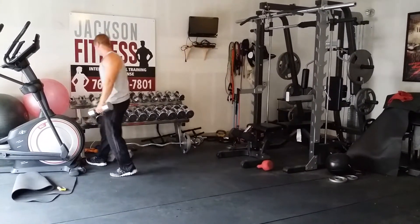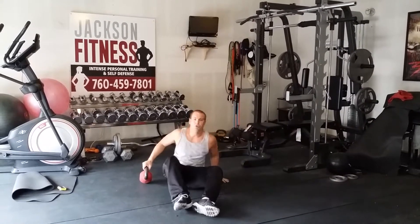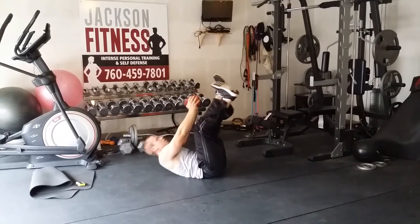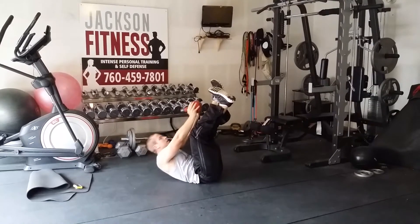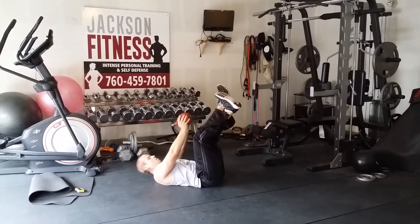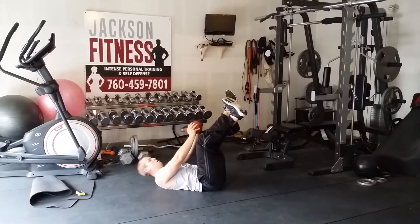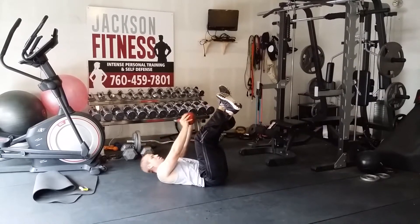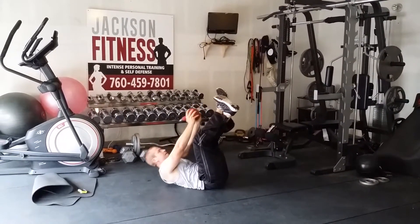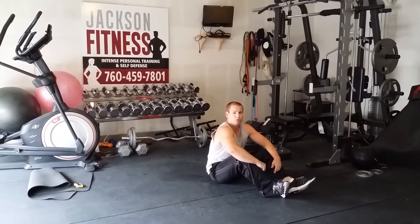Last move for the core — pulse ups. Feet go up, push the weight to your toes at the top. You've got your second block done, we've only got one more block, and we're going to do two moves in between.